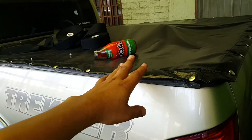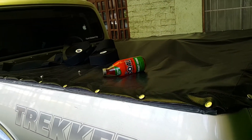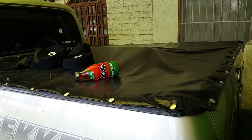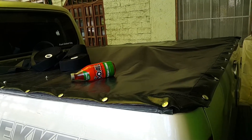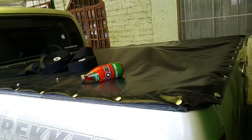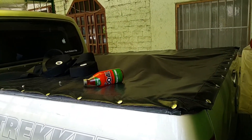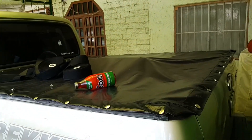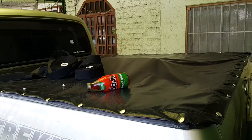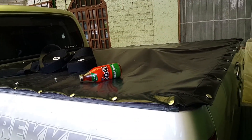I find this setup very practical because if I want to load cabinets or materials taller than the pickup truck, I can just remove it. Unlike a sturdy plastic cover costing 35,000 to 50,000 pesos, which limits what you can load, this one you can simply fold away when you don't need it. Thanks for watching — hope this has been helpful. If you have any questions or comments, feel free to write below and I'll gladly answer. Bye!